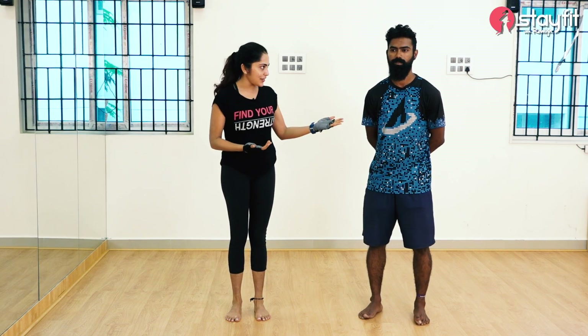Hello, welcome to Stay Fit with Ramya. We are going to present to you a very important topic: warm up before the exercise and cool down after the exercise.